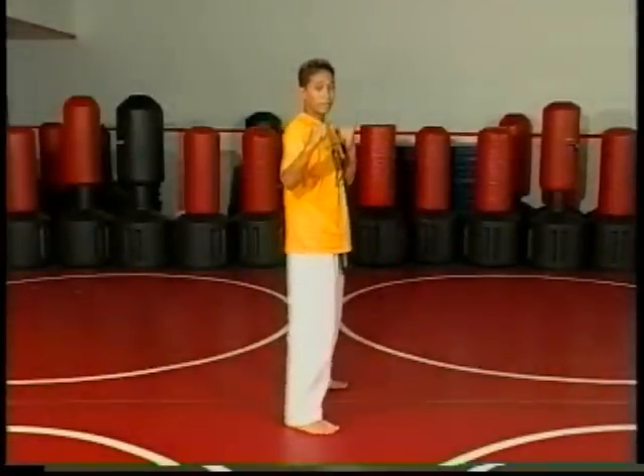Now I'm going to show you the spinning kick in full speed. So from here, fighting stance.